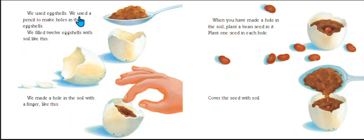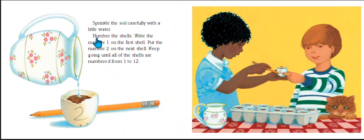We used eggshells and a pencil to make holes in them. We filled 12 eggshells with soil, then made a hole in the soil with a finger. Plant a bean seed in each hole — one seed per hole. Cover the seed with soil, then sprinkle the soil carefully with a little water.